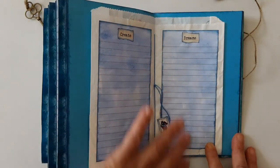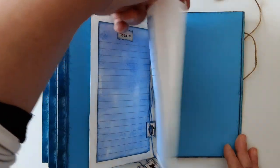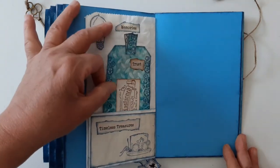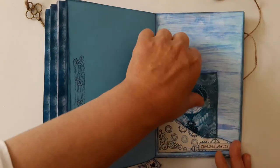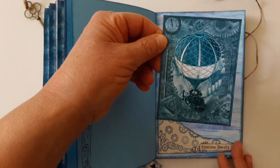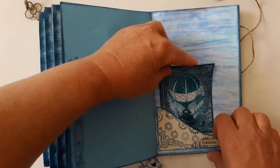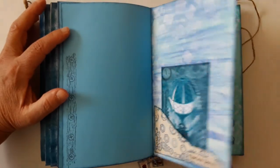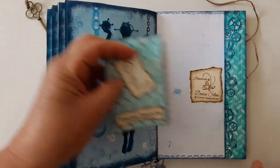Another journaling spot with prompts. And of course there is plenty of space here to store memorabilia. Another mixed media tag. Here I stamped the other side of the page — another journaling card. This is the end, the last signature, the back. And this is another booklet.